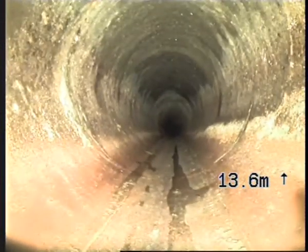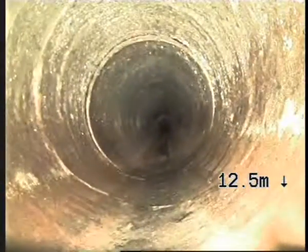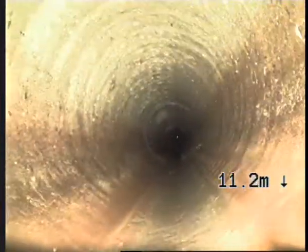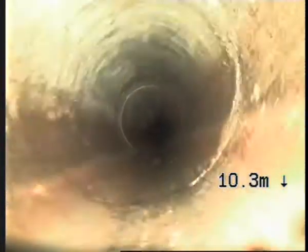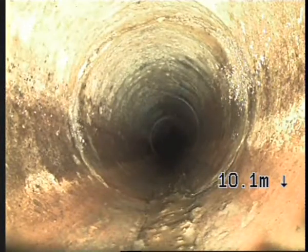Another pressure crack there. Another one there, straight after the joint. Another one there. Another one there.